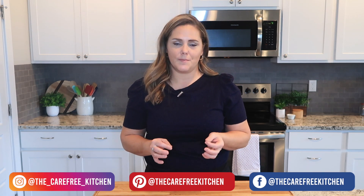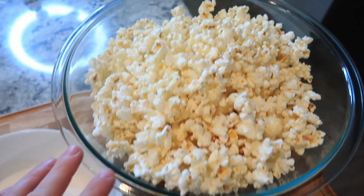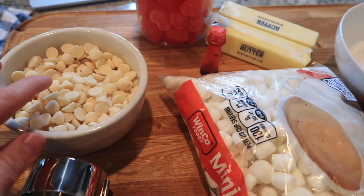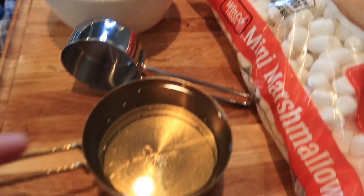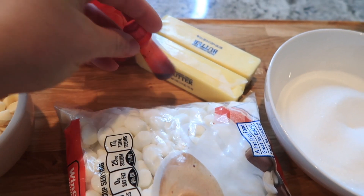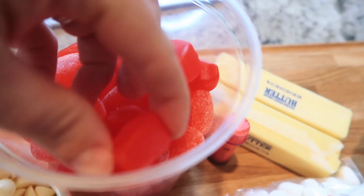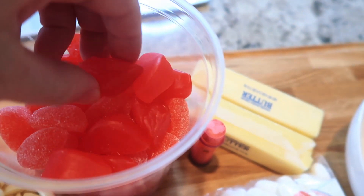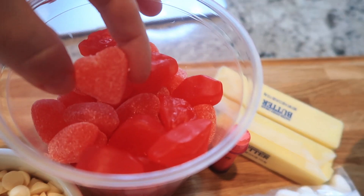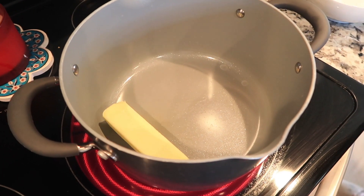Here are the ingredients you're going to need. I've got my air popped popcorn in two big bowls, some granulated sugar, some butter, white chocolate chips, some Karo syrup, a big bag of marshmallows, a couple drops of red food coloring, and these cute little spicy cinnamon lips and cinnamon hearts.